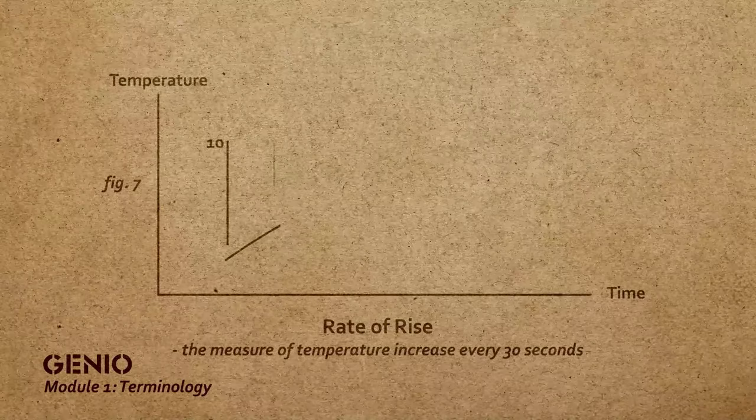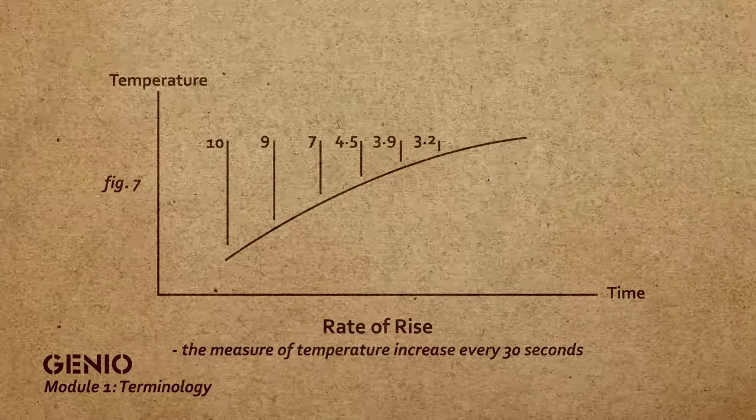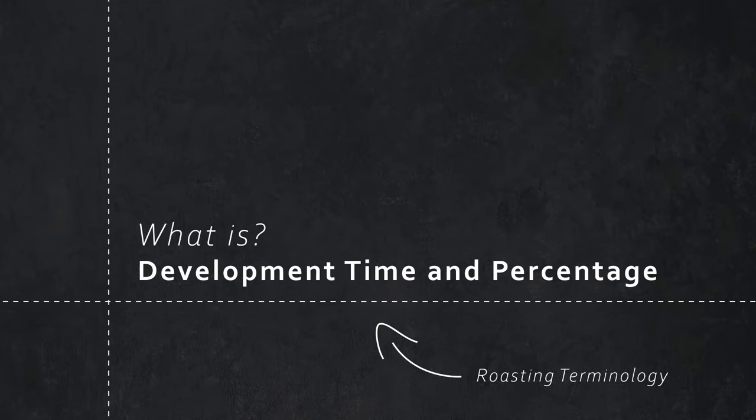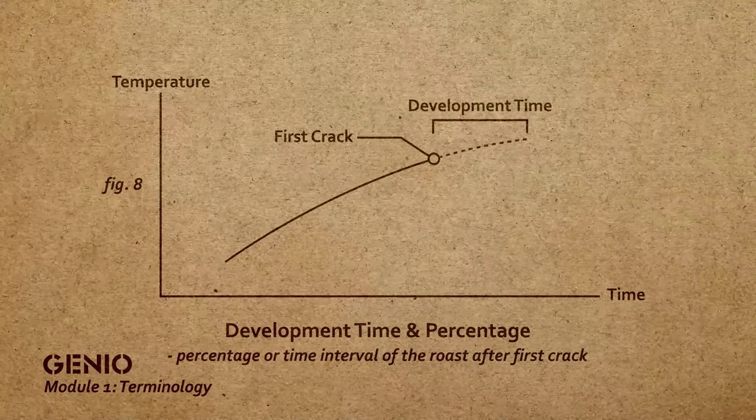Rate of rise is the temperature that is measured as the bean progresses, in increments of 30 seconds. We want it to be controlled within the roasting environment, and we do want it to drop down gradually — we don't want to crash, stagnate, or flick. The rate of rise is a great indicator of how quickly we're taking on energy. Development time and percentage ultimately give you the outcome of what the bean is going to taste like — the complexity. Measuring that is very important, as we're looking for a specific percentage, giving us traceability and consistency at the end of our roast.